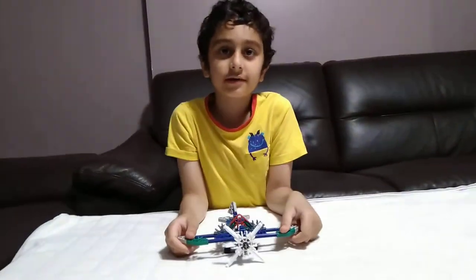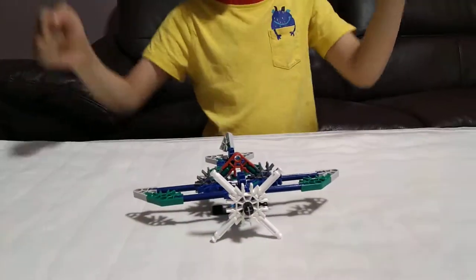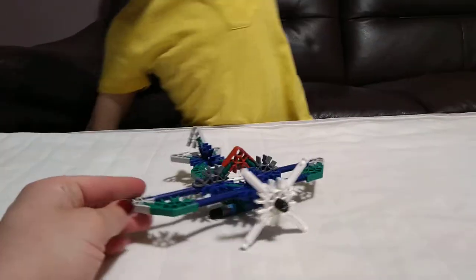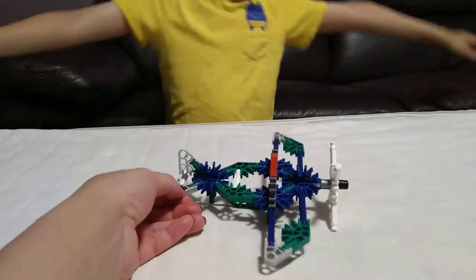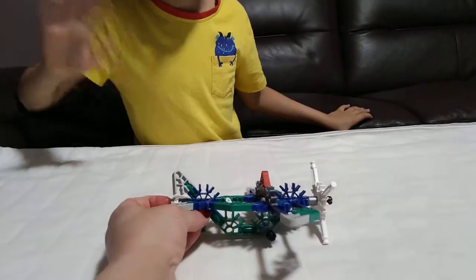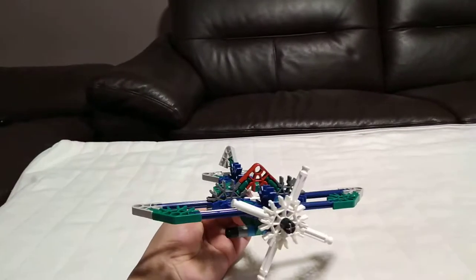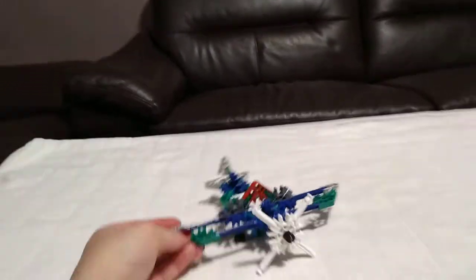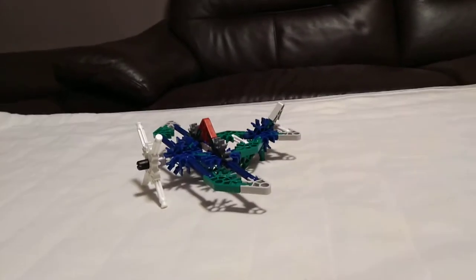I hope you guys like it — subscribe to see my other videos! Bye guys, I'm playing — check you later guys. I'm off, thank you!